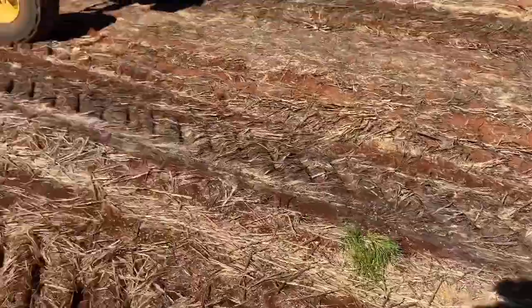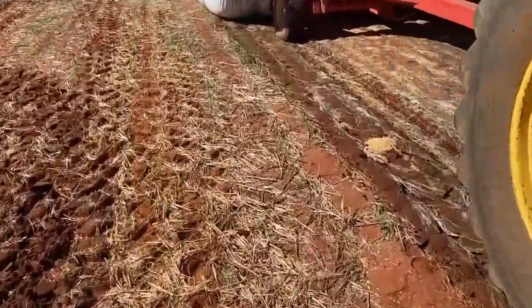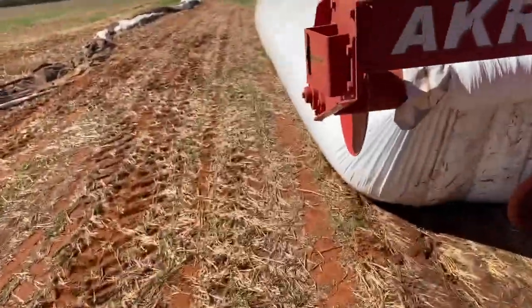So we didn't have any trouble with wet stuff at the start like I thought we might. That's the amount we had to shovel, which is really nothing. So that's exactly how we want every bag to be. No wet grain, just beautiful dry prime hard wheat.